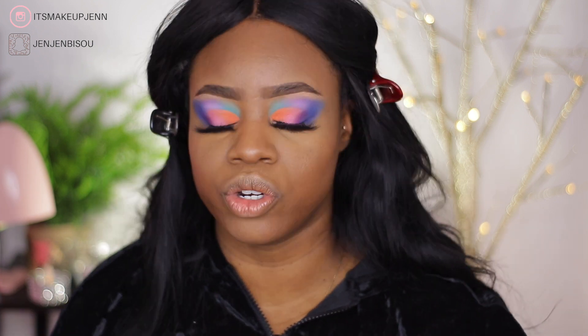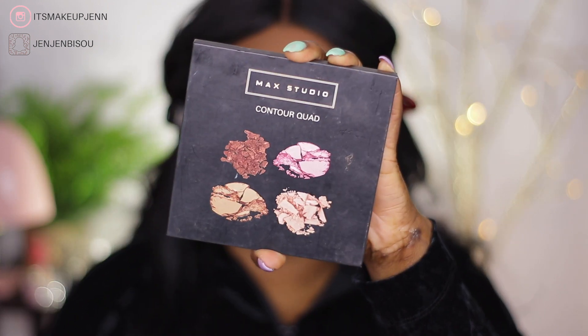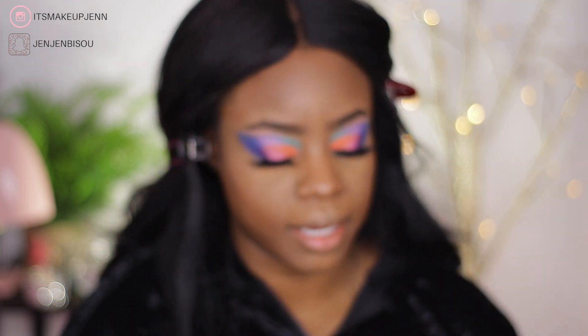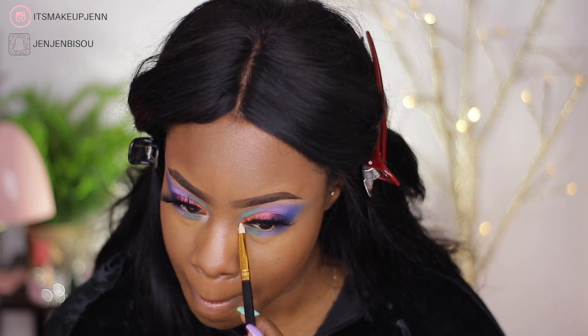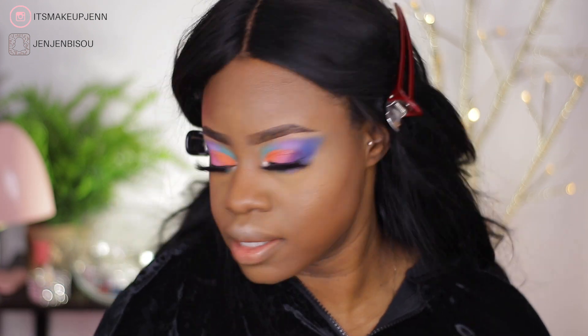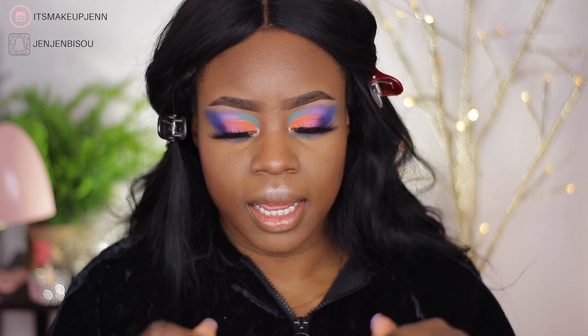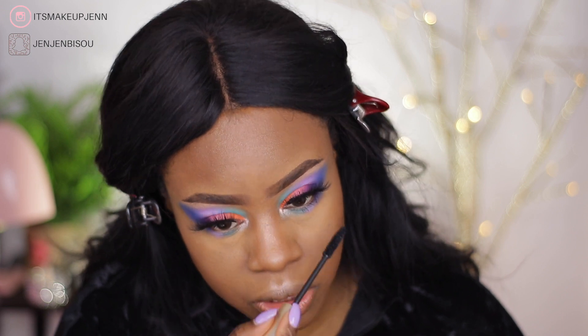In my inner tear duct I am going to go with a highlighter shade — this is from my Max Studio contour quad. Next I'm using mascara on my lower lash line; nothing new, I'm always using the Carbon Black mascara by L'Oréal.